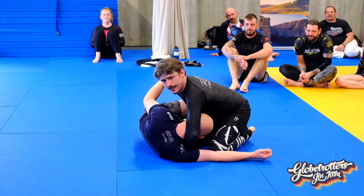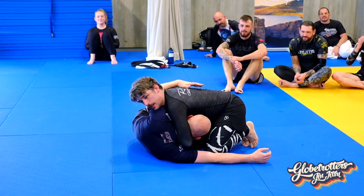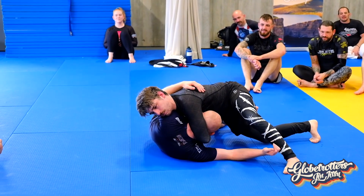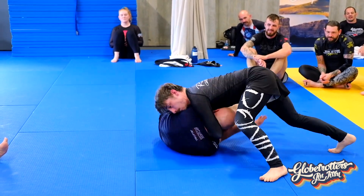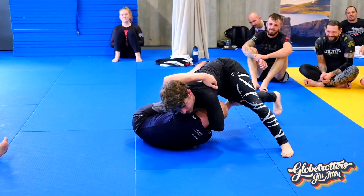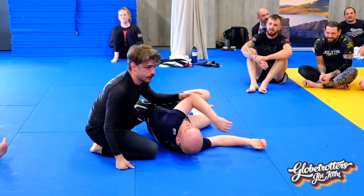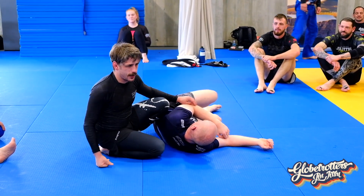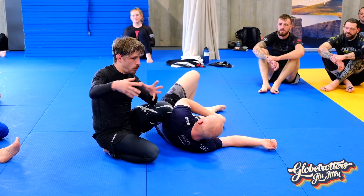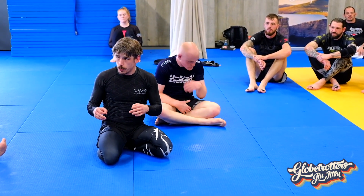Secondly, some of you are like, I can't submit them from here — it's not a submission. I'm just stopping them from ruining my day. I usually do this if I'm quite tired, which is all the time. I can wait there, he can struggle. Point number two: it's a control position. Thirdly, I will go over finishing points, but that's towards the end. The main thrust of today's session is making sure we can find the cradle wherever we are.